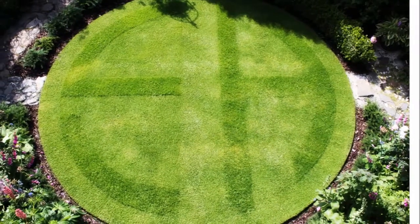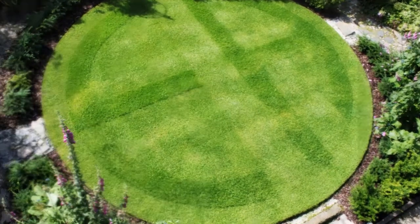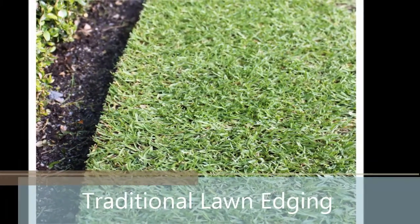Traditional lawn edging is all about tidiness. Not only does it look excellent when done well, but it's practical too. Having a distinct boundary between a lawn and border or path makes lawn care easier and helps prevent grass from invading borders and paths.